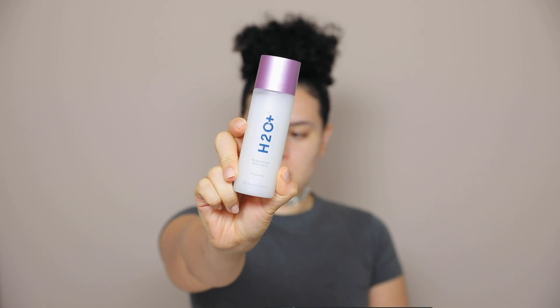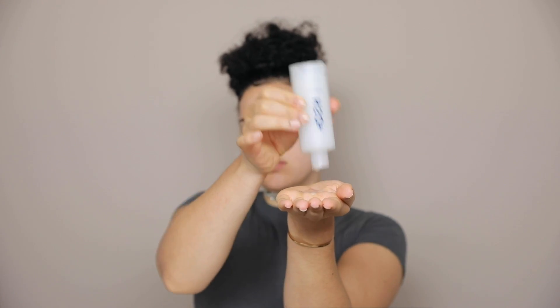After cleansing, I use the hydration sensitive essence, and I just splash a quarter size amount onto my palm, and then I press it evenly into my skin. I love this essence — it has a very silky texture, and it prepares your skin to receive the maximum benefits of the serum and moisturizer we'll be applying next.